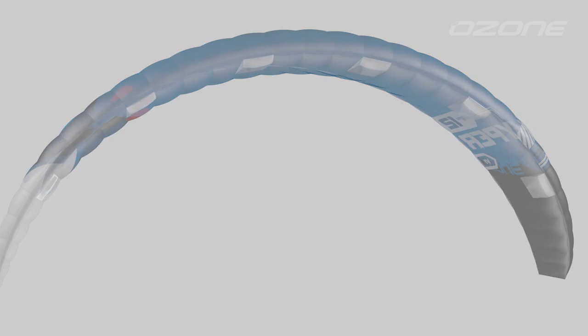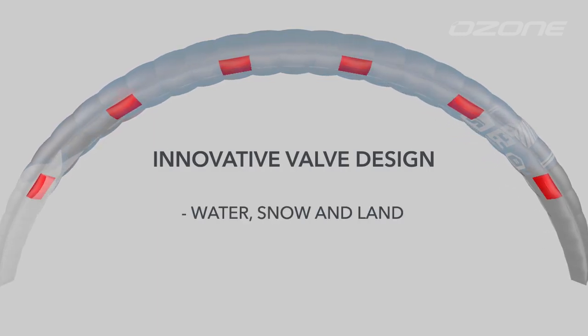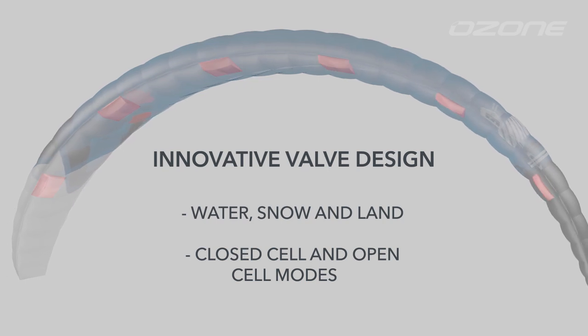With our innovative valve design it can be ridden on the water, snow and land safely, as a closed cell or open cell foil kite.